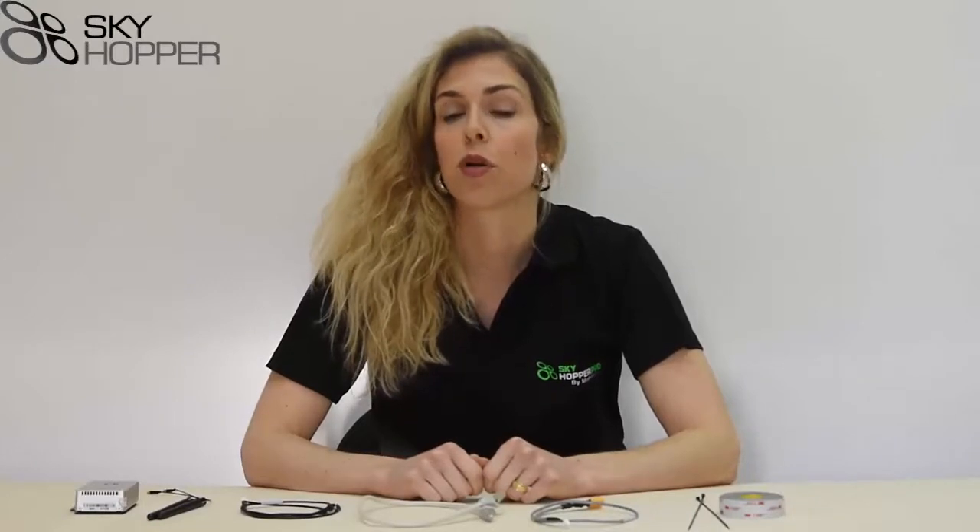Hey guys, today I'm going to teach you how to properly install your Skyhopper Aerial Unit. This installation process is relevant both to Skyhopper Pro and Skyhopper 1.